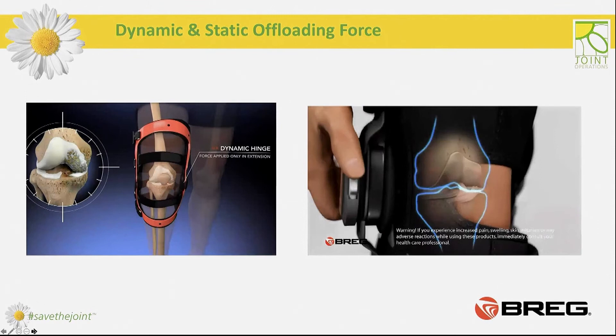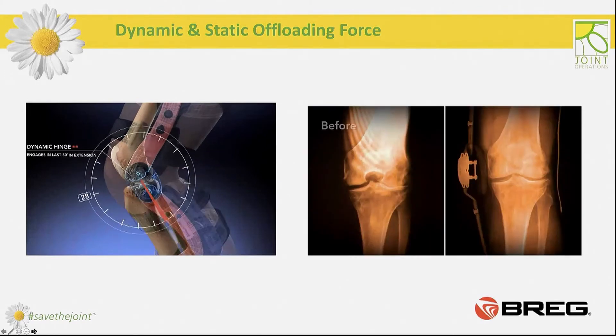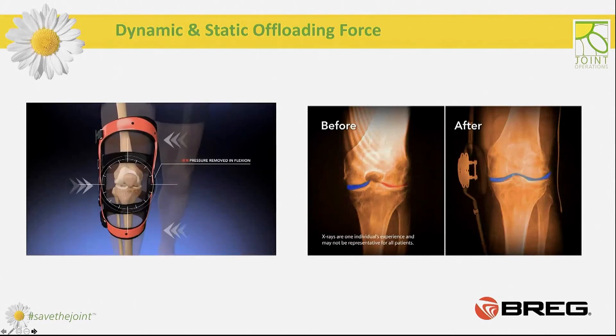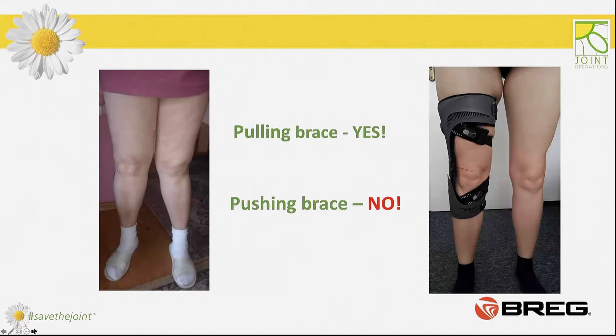All OA braces can be static or dynamic. Dynamic braces, as shown in the video on the right, provide increased force in the moment of medical need — so in the last 30 degrees of extension. Static braces, which you can see in the video on the left, provide a constant force that stays unchanged no matter the knee angle. Pulling braces are a little bit better for people who do not tolerate any pressure on their knees, or for those who have significantly valgus knees. A pushing hinge on that type of leg may simply force a different walking gait as a response to the risk of hitting the other knee.